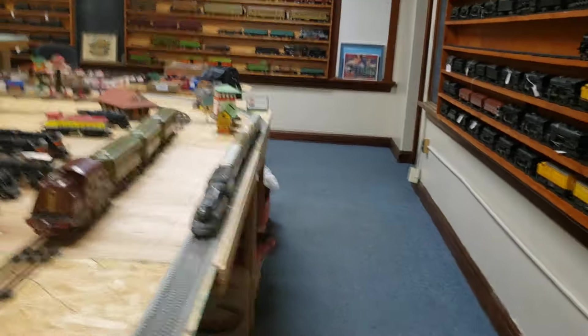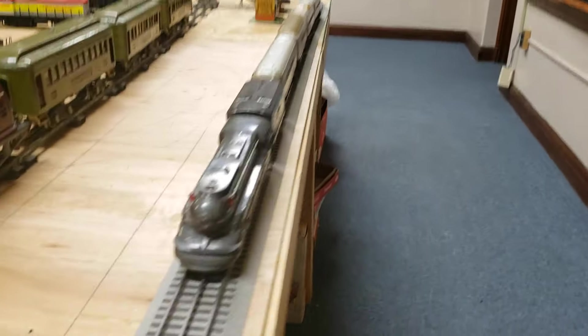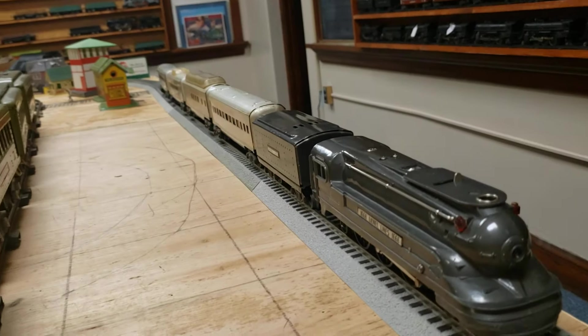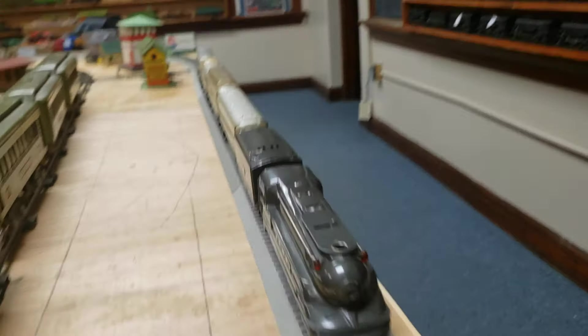And that is the Lionel 1668. You can see it from this side with the Santa Fe train made by Marx.